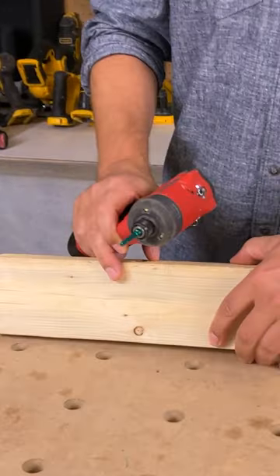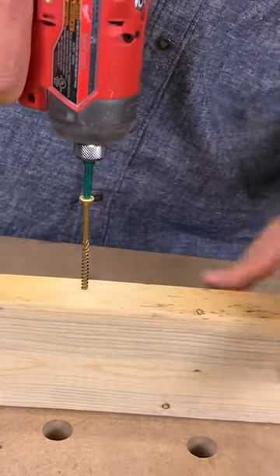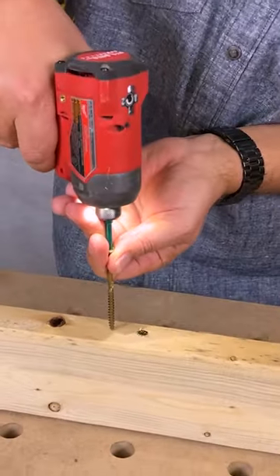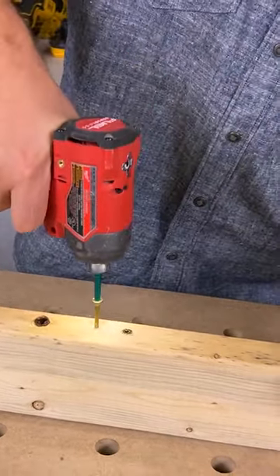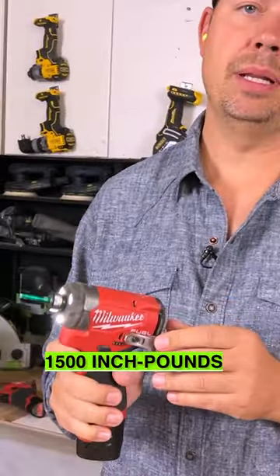I'm going to be using GRK three and an eighth number 10 screws. Let's punch it up to level three. You can see how fast this is — this has 1500 inch pounds of torque.